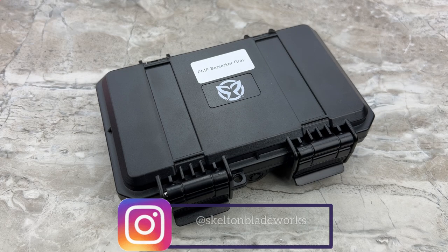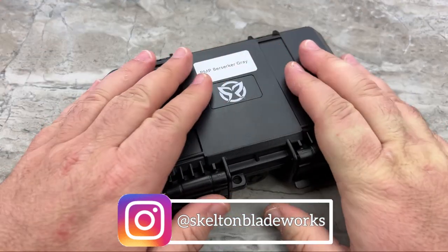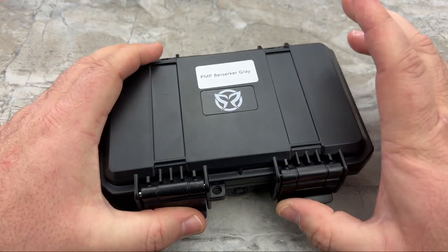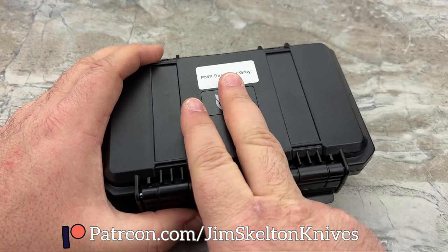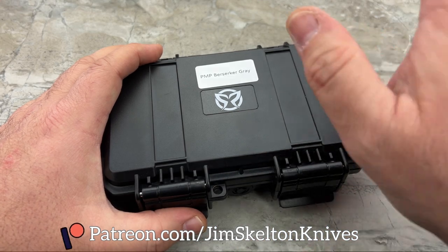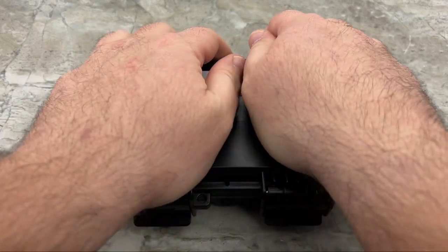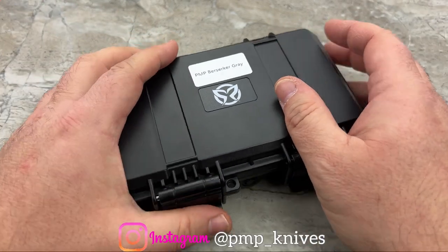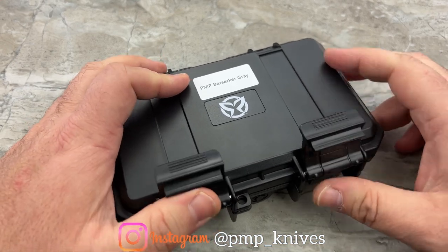Hey guys, Jim here. Welcome back. I'm excited about this - this is the PMP Knives Berserker in the gray variation. It's going to come in a gray, an all blacked-out variation, and one that's titanium flame-striped bronze titanium. This is the plain Jane version, but there is nothing plain about this design. The PMP Berserker is $270 to $300 depending on the variation you choose.